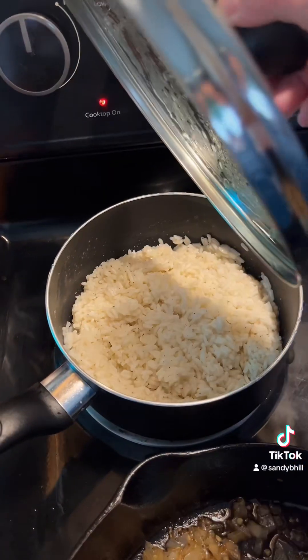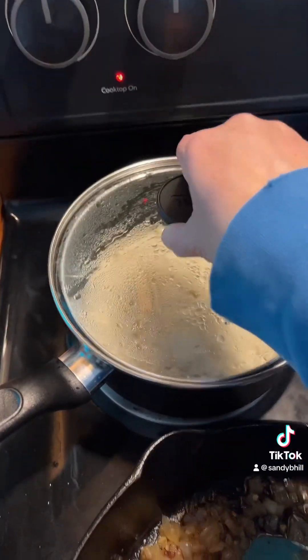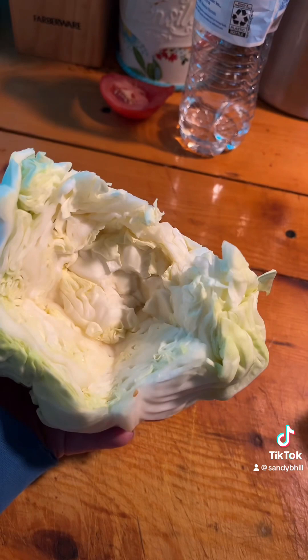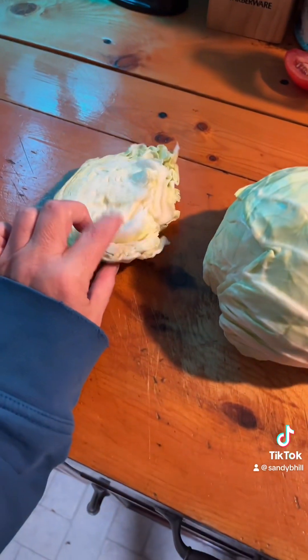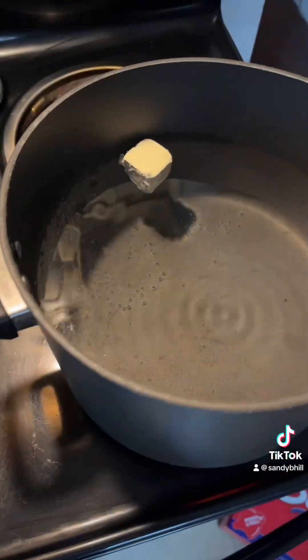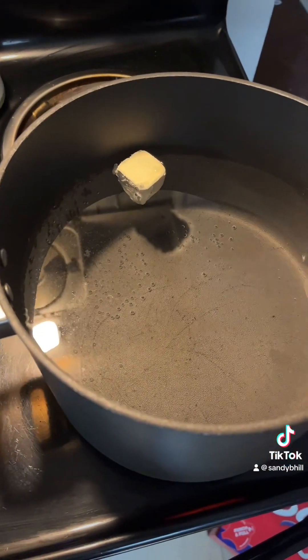Hey y'all, so I've started making the stuff for my cabbage rolls. I've got my rice done. I'm sauteing my onions and I've got my cabbage cored. I cut off a little piece to make some coleslaw, but I've got my water getting ready to boil for the cabbage.